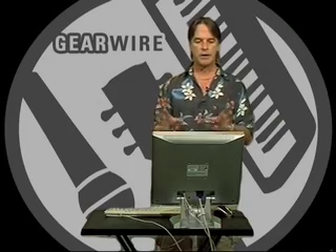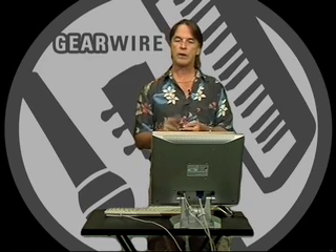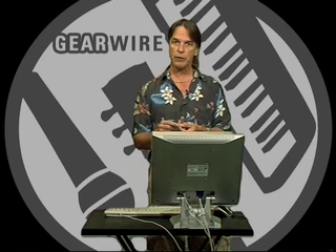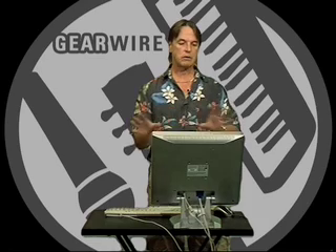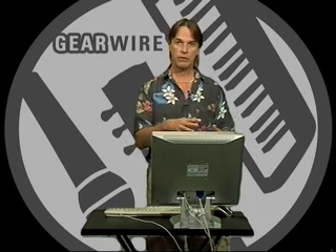The Proteus X is a virtual synth for the PC. It comes with the 0404 interface card, which gives you 4 ins, 4 outs, and hardware accelerated effects with the PatchMix software. It works great, and it's only $149 with the sound card.